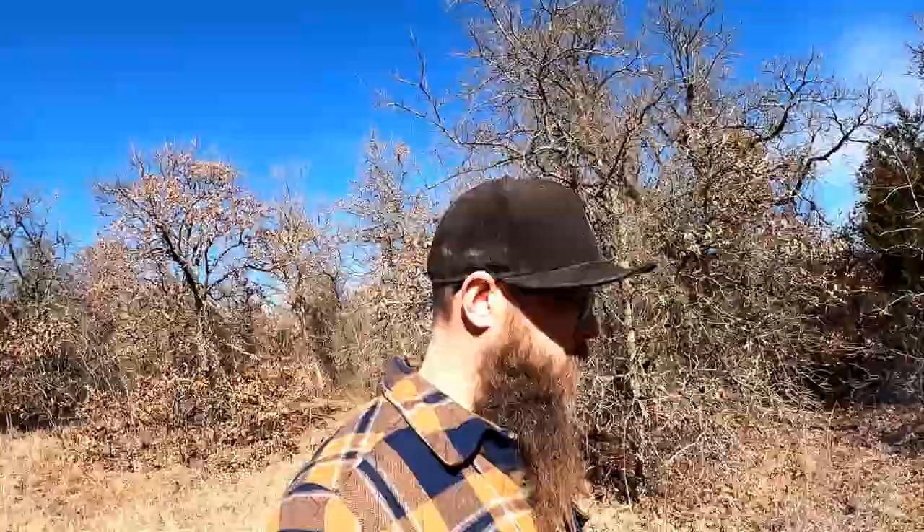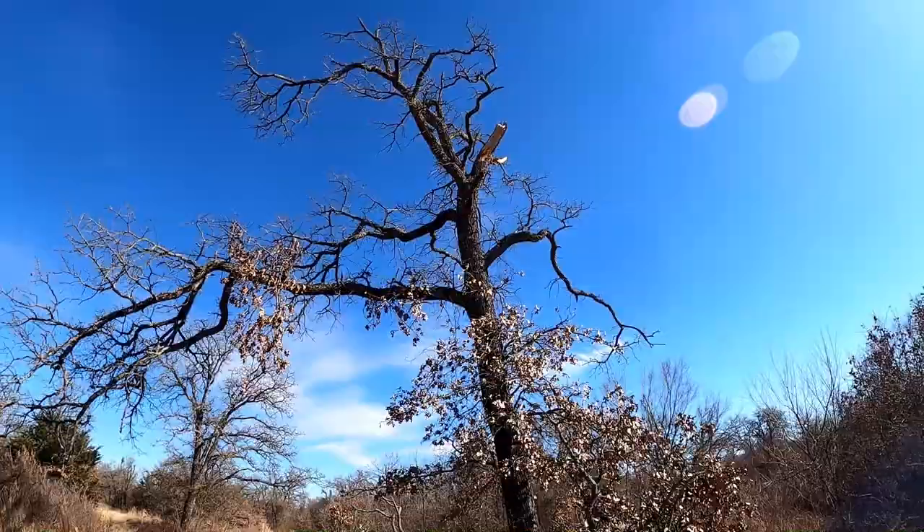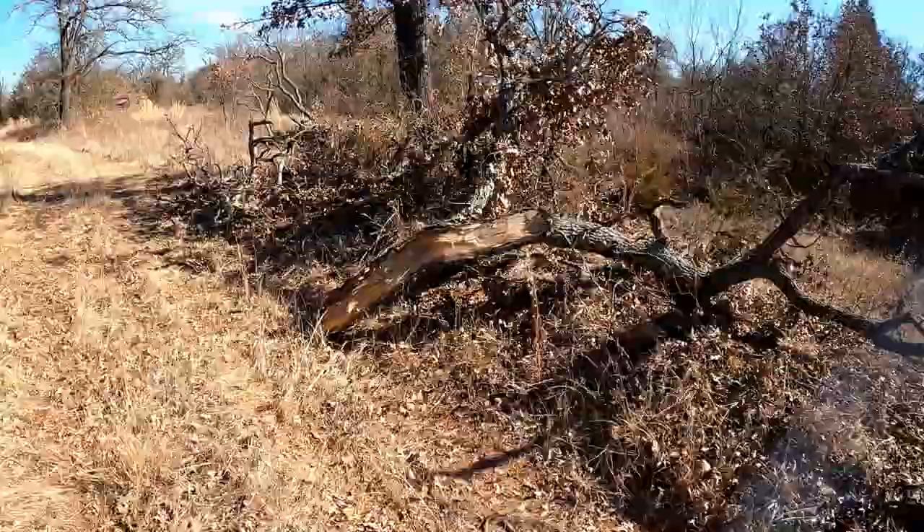When I first got this place you couldn't even walk back here — it was just solid brush everywhere, no trails, no roads, nothing. There's some more downed branches — that's a shame, that's a cool tree. You can see some of the roads kind of come through here and opened it up a little bit.